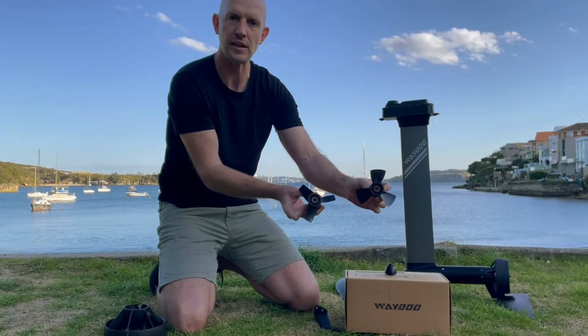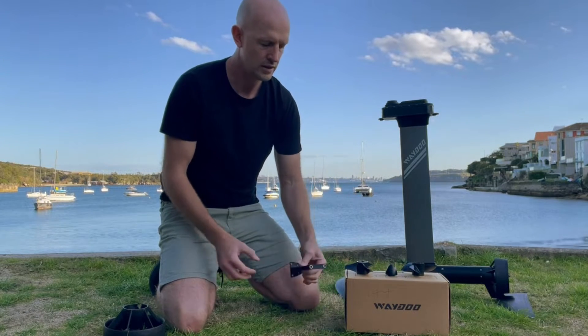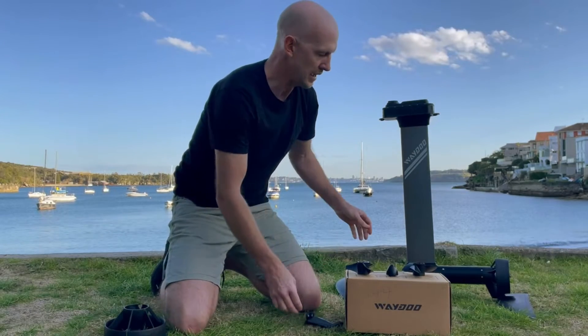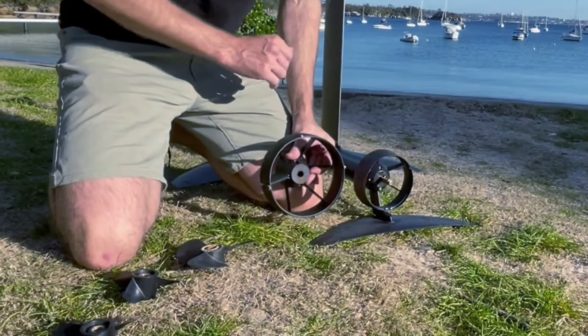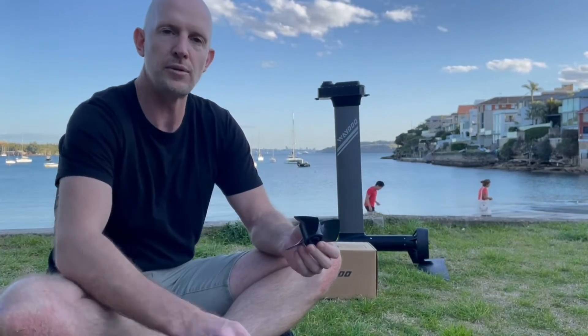You also get a new nose cone, you get a slightly different rear tail mount, and you get the smaller prop guard. So let's talk about props. The original prop is